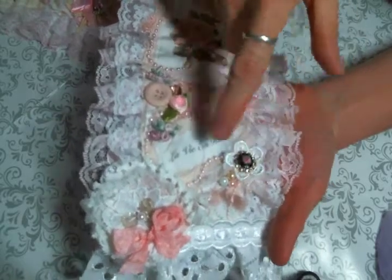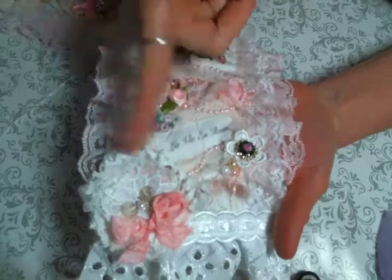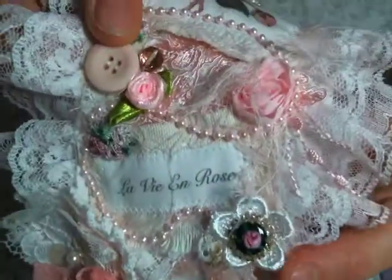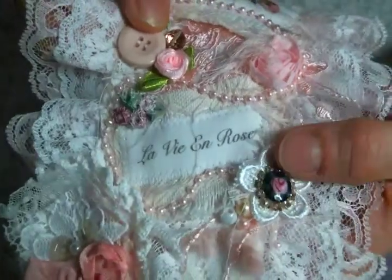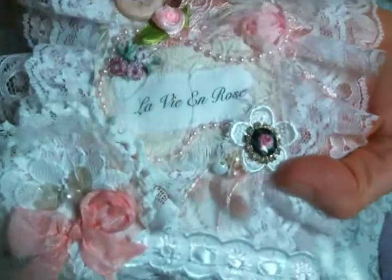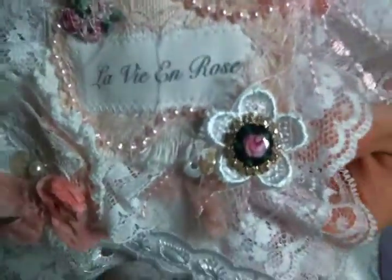This flower is from a trim from Kim's shop. Behind it I put a bunch of fibers back there, because I love the way it just looks like there's stuff coming out of there. And then I had this vintage earring with a little rose — I decided that would be perfect right there.